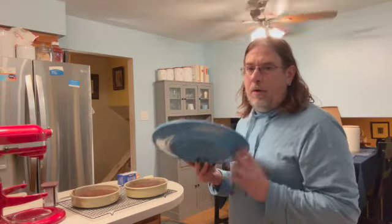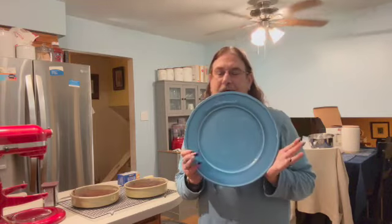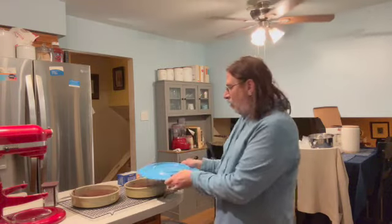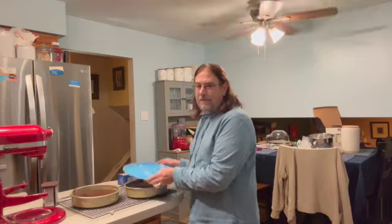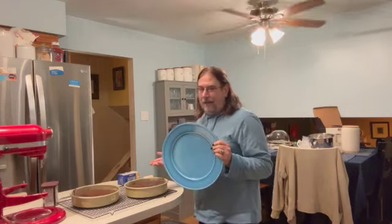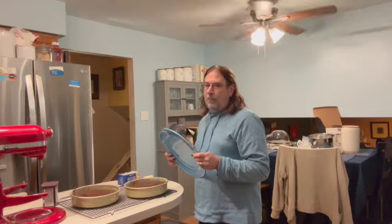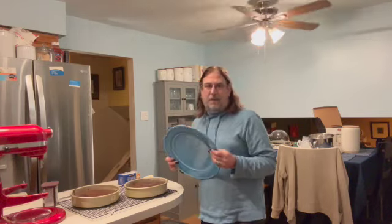I've got one more minute to go, but if you have a big plate — and this is a ginormous plate — it's easier to flip your cakes onto a plate and then allow them to fully cool. I don't recommend putting them right away on a cake stand because you need them to cool down before you put heat on a cake stand.